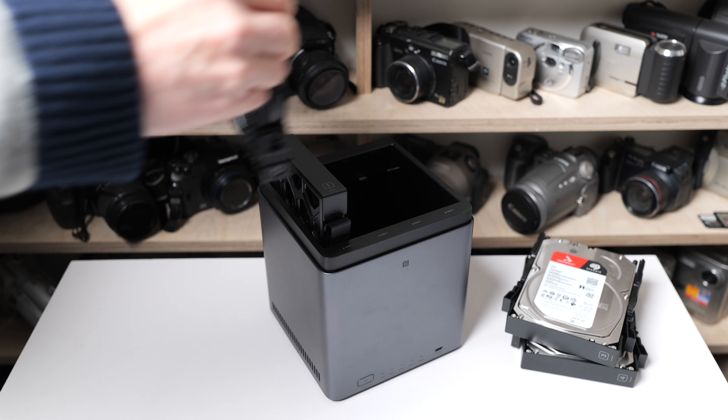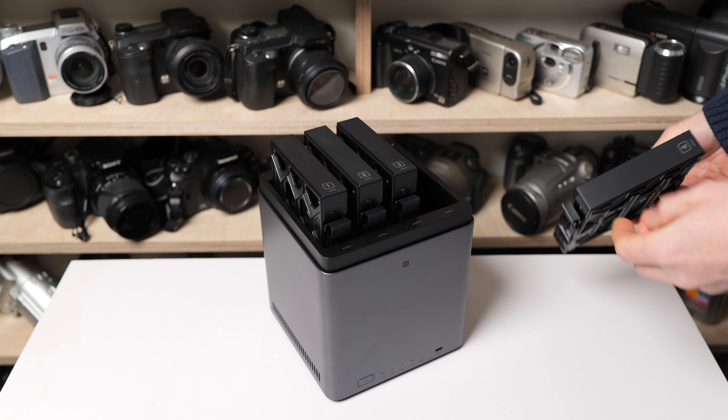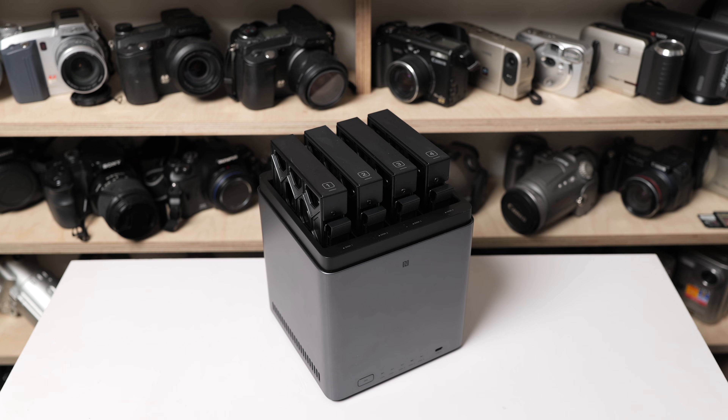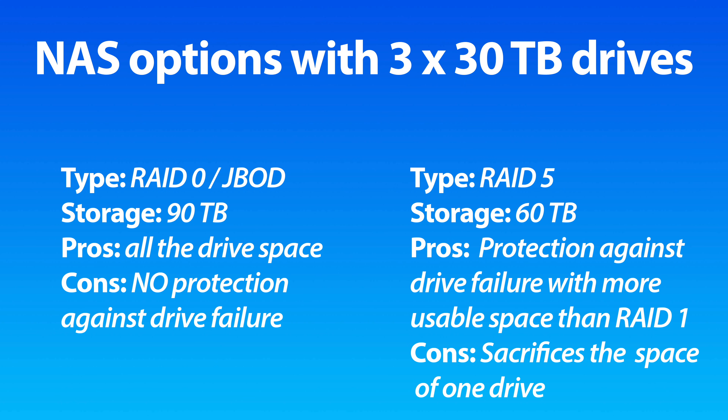Meanwhile the DH4300 Plus has four drive bays, allowing you to fit one to four drives. With one or two drives it works the same as the simpler DH2300, but if you install three or four drives the NAS gives you more options on how they can work together. One of the most popular configurations for three or more drives is called RAID5, which combines most of their space while also including some protection — typically you'd lose the space of just one drive. So with three 30TB drives you could have 90TB without any protection using RAID0, or 60TB in RAID5 with protection against any one of those drives failing. With four 30TB drives you could have a maximum of 120TB using RAID0, or 90TB in RAID5 again with protection against any one drive failing.